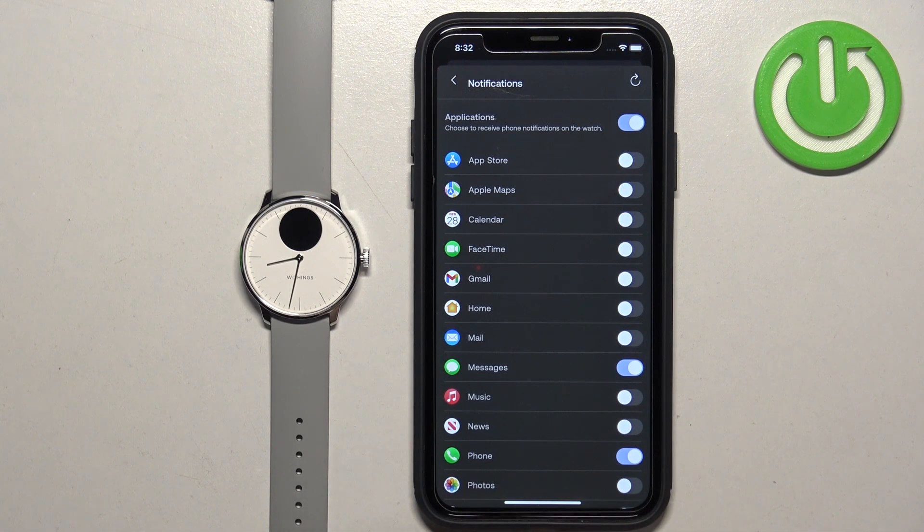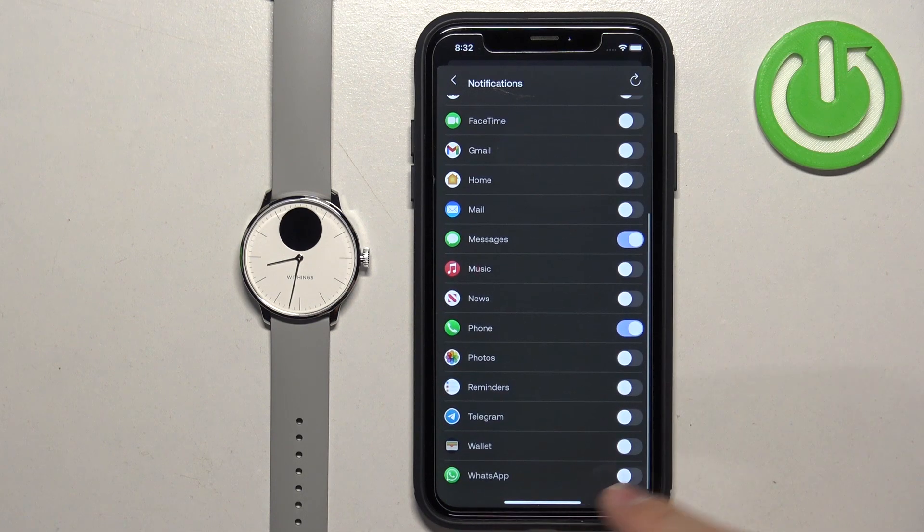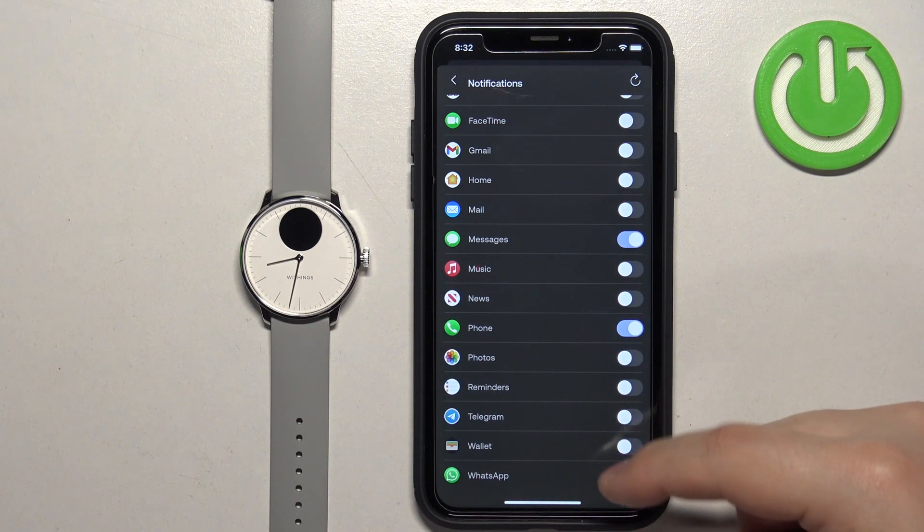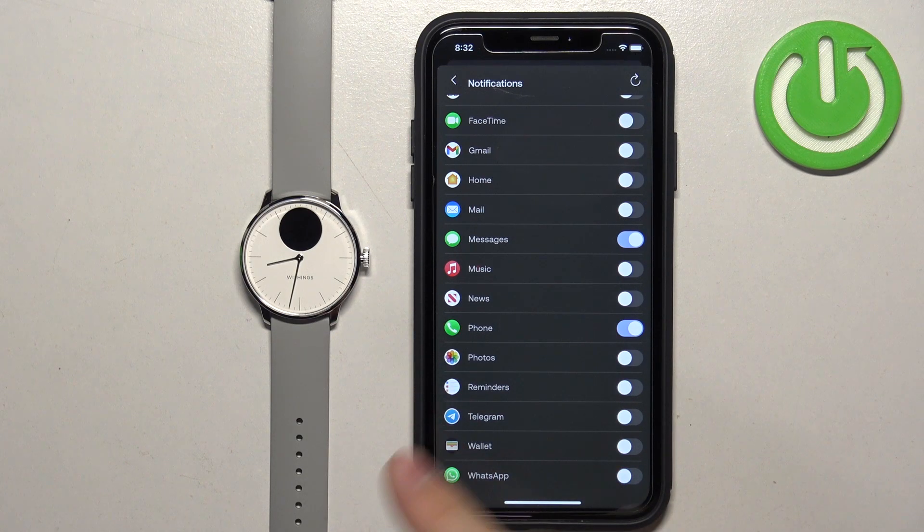You can enable and disable notifications for specific apps. Basically, if you enable notifications for an app — for example, WhatsApp — and receive a notification from WhatsApp on your iPhone, the notification will be forwarded to your watch. If you disable it, it won't be forwarded to your watch and you will see it only on your iPhone.